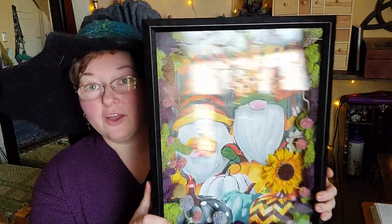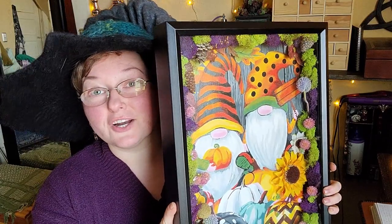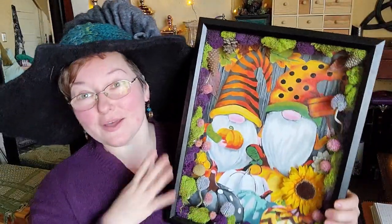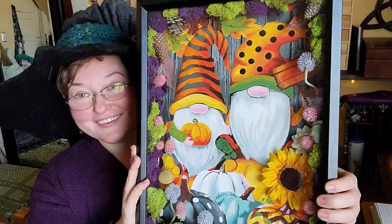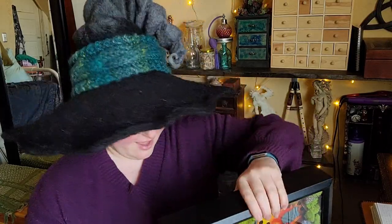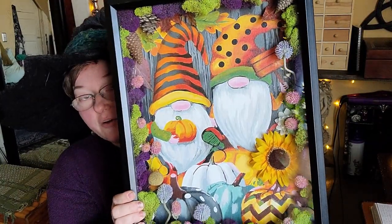Hey everybody, I'm Yvonne with Back to Earth Creations and in this video I want to show y'all how to turn a paint-by-number into a three-dimensional shadow box. I'll put in B-roll footage so it's easier. I wanted to show you guys how I took a basic one off Amazon, straight out of the package, and turned it into something I'm really proud of — a little bit of a memory shadow box with some other things glued in.